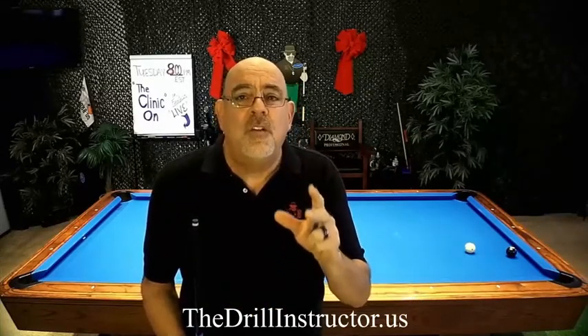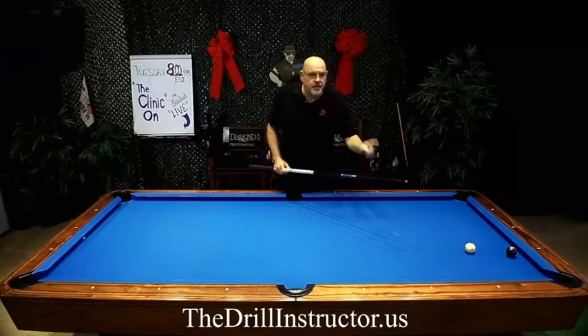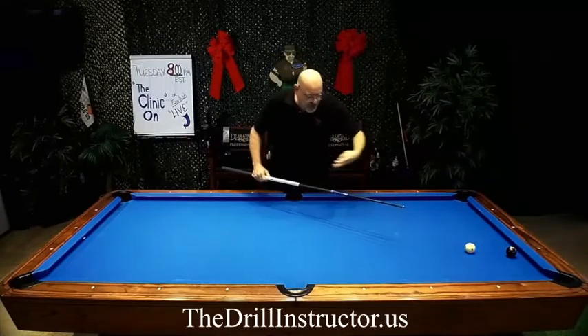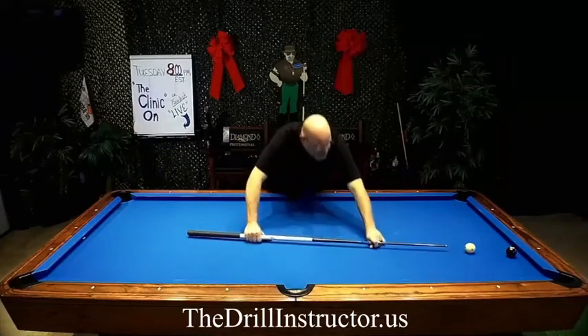I want you to know that when you go to drillinstructor.us and look up my 55 defense and safety drill shots, this is really the best way to lock up your opponent and get ball in hand. Let me show you how this shot works. If you're left in a situation like this, you've got some work to do — because first of all, you're in a much too difficult position to get your body over the table and try to shoot.